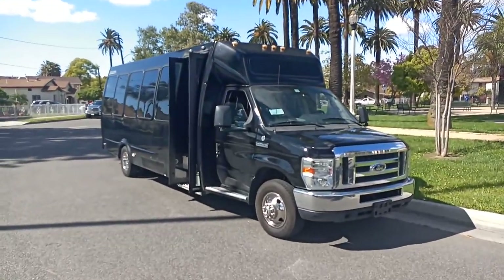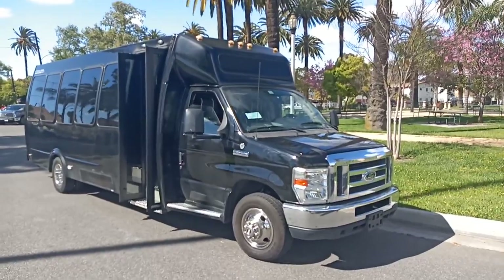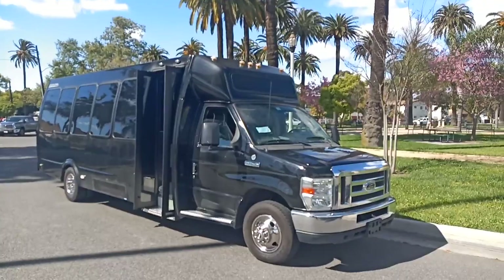Hey everybody, good afternoon. This is Richard from American Limousine Sales in Los Angeles, California. I'm here today to show you a vehicle that just arrived in our inventory and will be added onto our website.